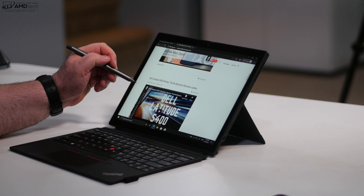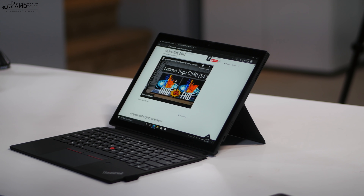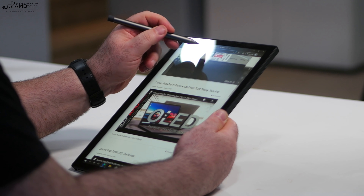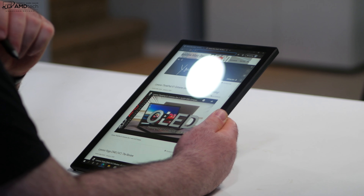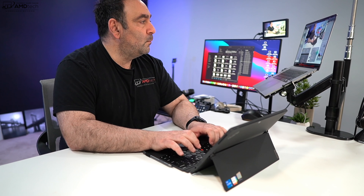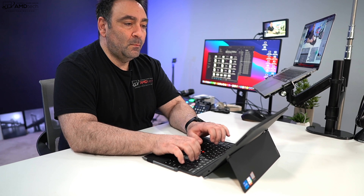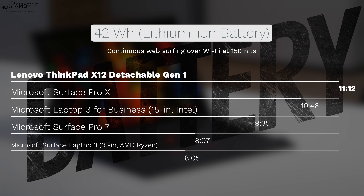The pen is included at no additional cost — unlike the Surface Pro 7 or 7 Plus where you pay extra for both the keyboard and the pen. It uses Wacom AES technology with good pressure sensitivity, great for taking notes or sketching artwork. The pen doesn't attach magnetically to the side like Surface Pro devices, but there is a loop on the keyboard to store it — not the best solution, but convenient.